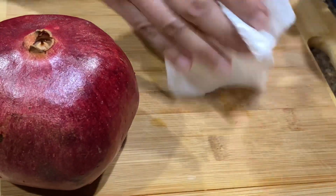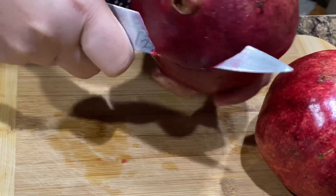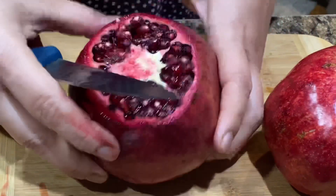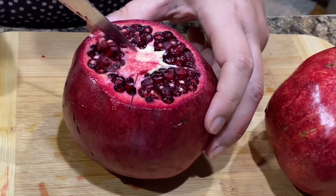The easiest way to cut a pomegranate quickly and without mess: cut the top using a knife, score down the edge of each section, then break open the pomegranate. It should break into sections fairly easily. If it doesn't break easily, score a bit deeper.